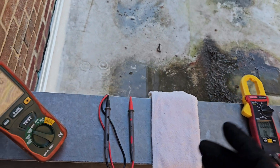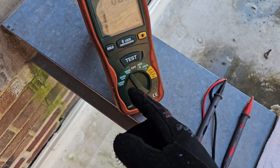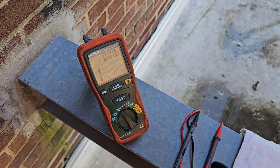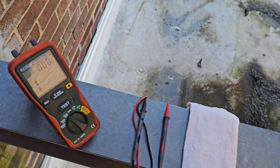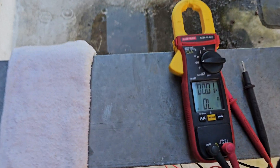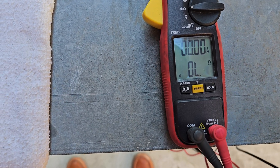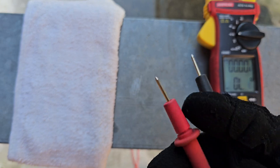Other typical megohmmeters don't have all these functions — you can just test at 500 or maybe 1000 volts output. But the test is going to be the same. So let's start off by doing some simple continuity measurements.